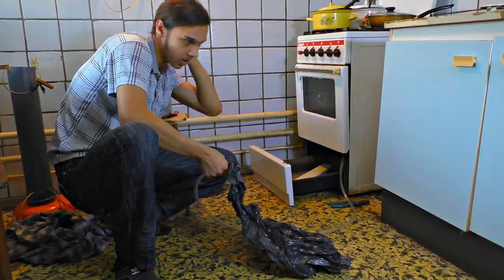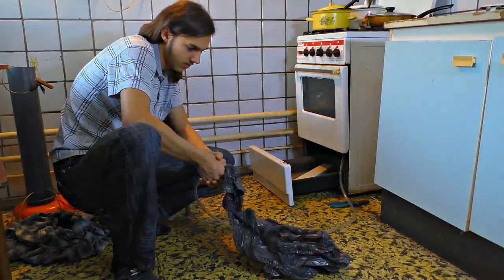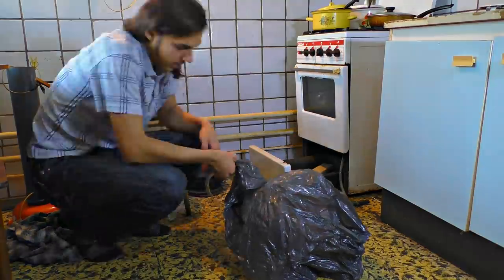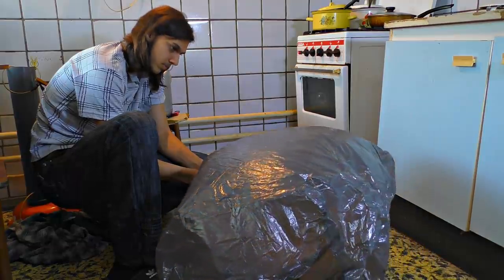We've taken a hose and used some tape to attach it to a plastic bag. The methane inflates the packet gradually, little by little, filling it steadily. It fills up so barely — woohoo, it's working! Hooray!